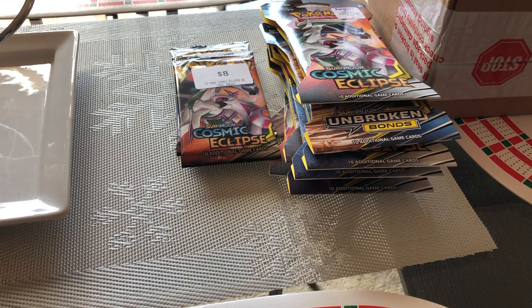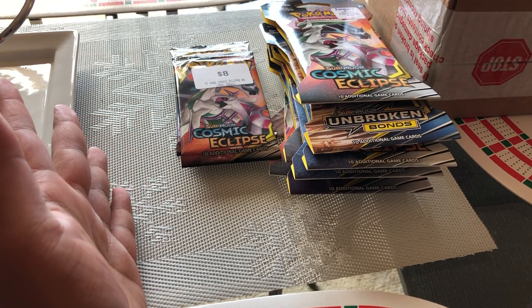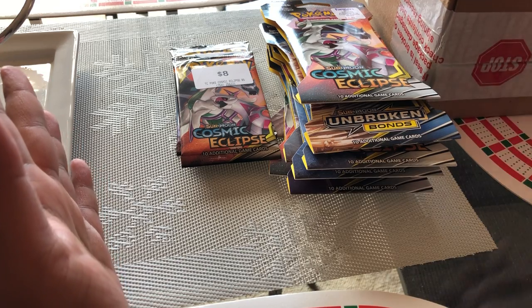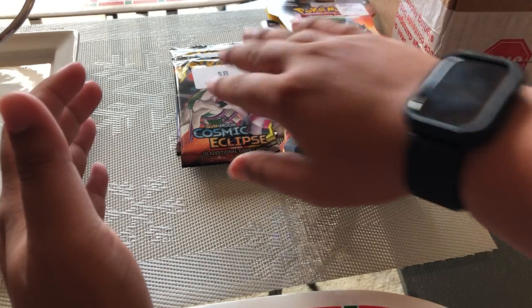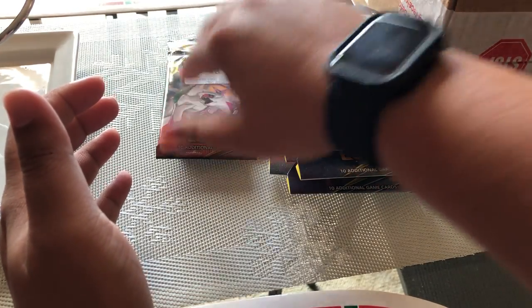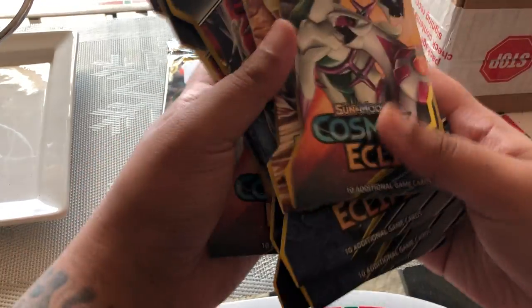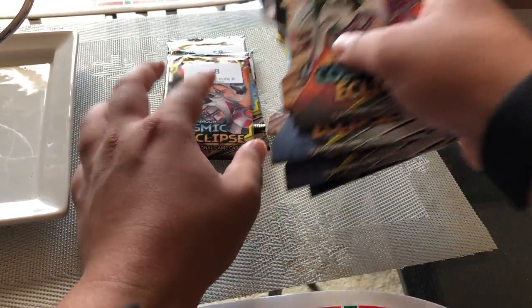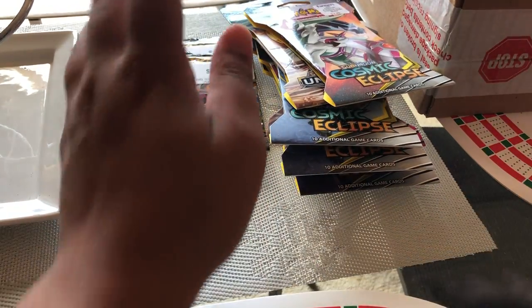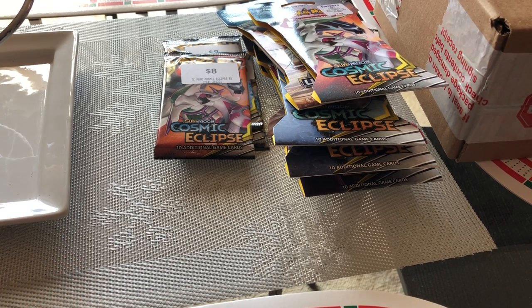Hey guys, it's your boy Calum GDALY PROX and I've got another video for you today. It's for Pokemon cards and as you can see, it's a New Year's Day special. I've got 4 packs of Cosmic Eclipse — I think it's pretty much a mixed pack — and I've got some booster packs. Actually I've got 8 over here and another 4 over here. I can't remember what's inside the box, but there's also Pokemon cards. So it's a big unboxing today.